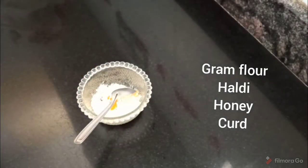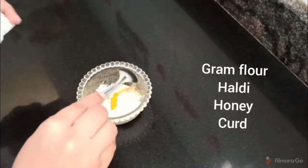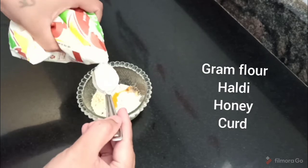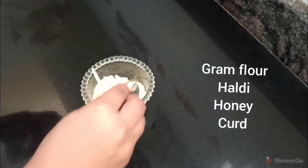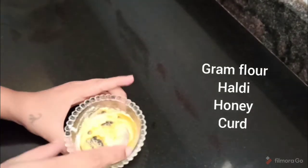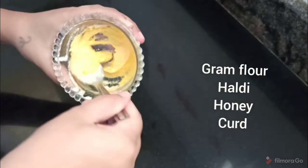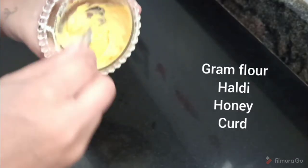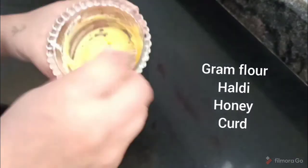Add 1 tablespoon of honey as the third ingredient. This will make the pack more organic. If your skin is more acidic, honey works even better. Finally, add 2 tablespoons of the last ingredient. This is the face pack.